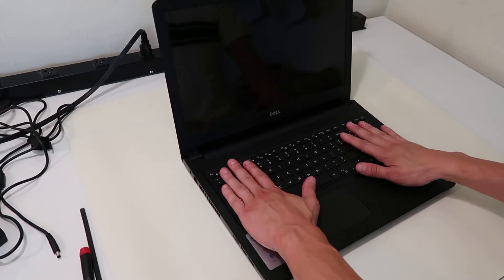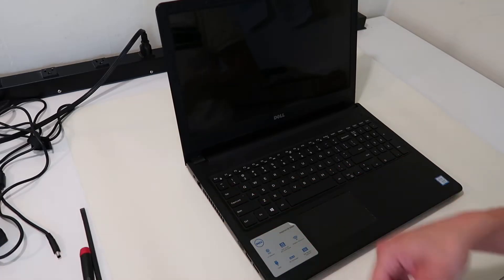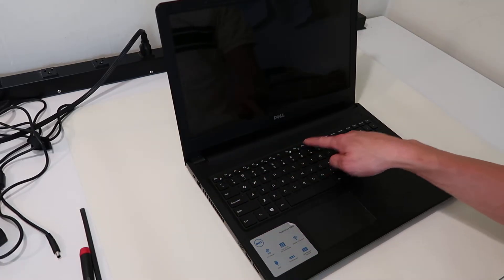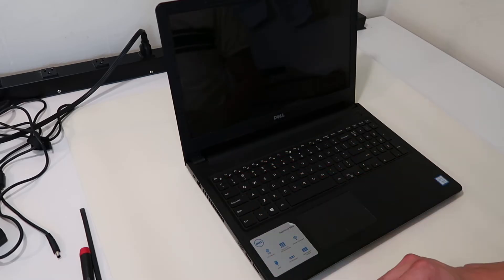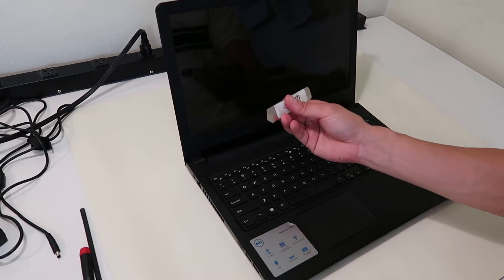So the first thing you want to do to get this computer apart is pop off your keyboard. If you'll notice on top of your keyboard there are five clips that are holding this keyboard in. So we're going to undo each of those clips — we've got a little flat metal pry tool.